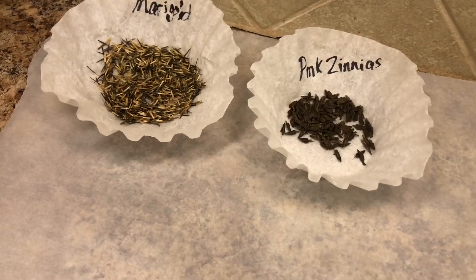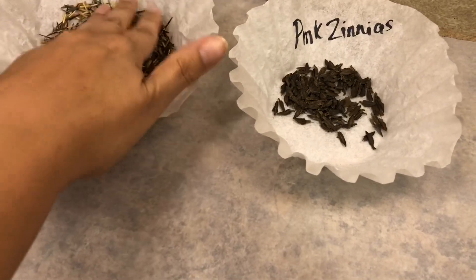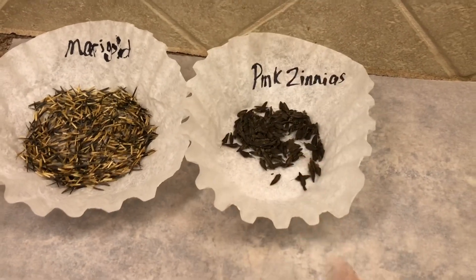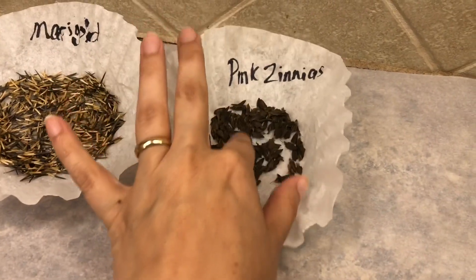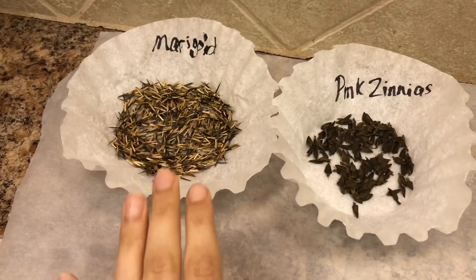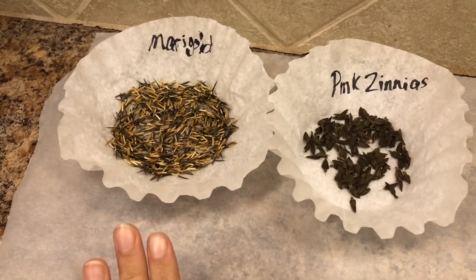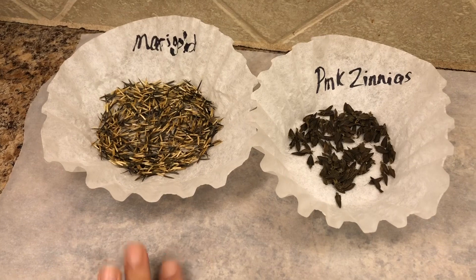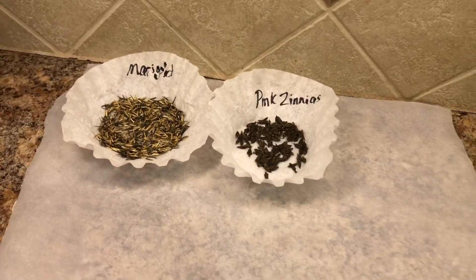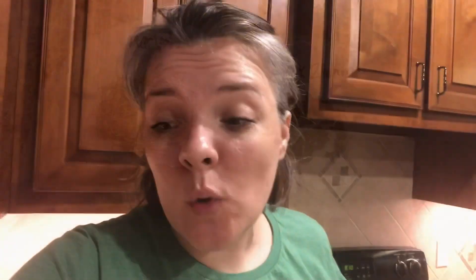I'm just going to have these on the counter for the next couple of days, making sure they're good and dry. These are my marigold seeds and these are my pink zinnias — I still have the green ones that I need to save and I'll probably harvest more from the pink zinnias too. After a couple of days, once I've made sure they're good and dry, I'm going to put them in Ziploc bags, label them, and put the year on them. That is how I store the seeds I save. I hope you guys enjoyed this video and found it helpful and informative — that's all I've got for you today until next time.